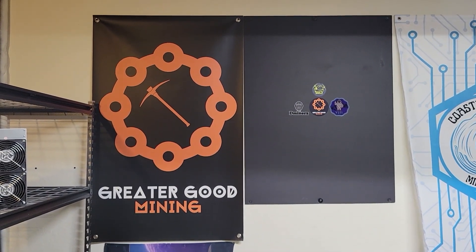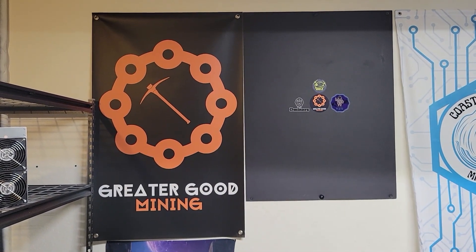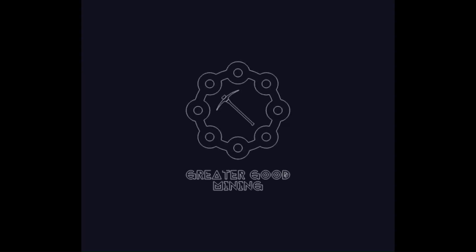This is a quick update. Don't forget to keep it decentralized for the greater good.